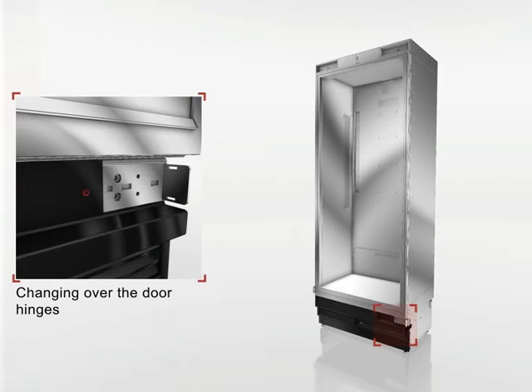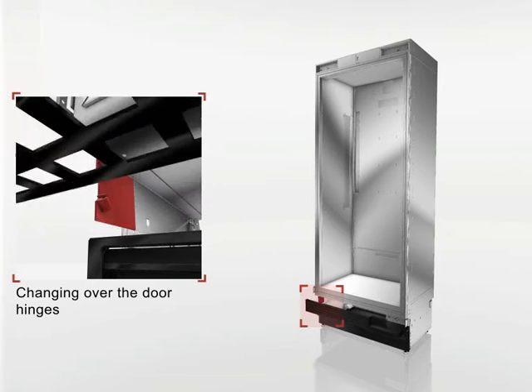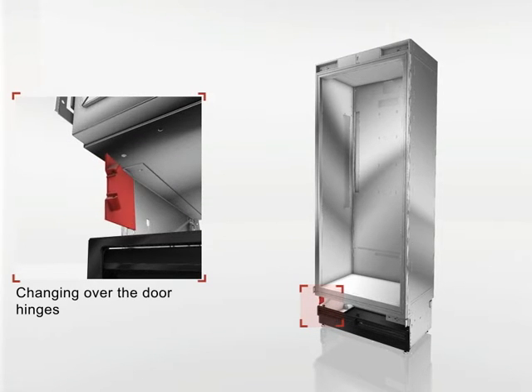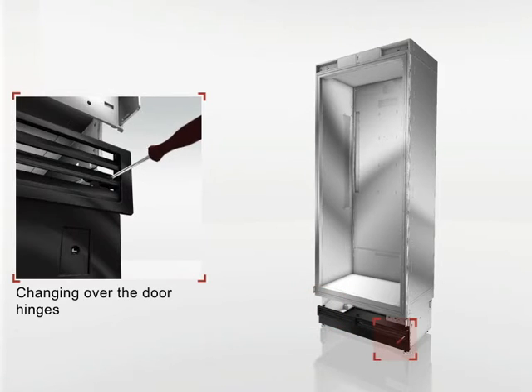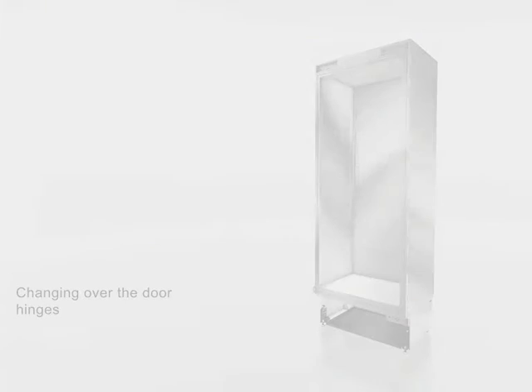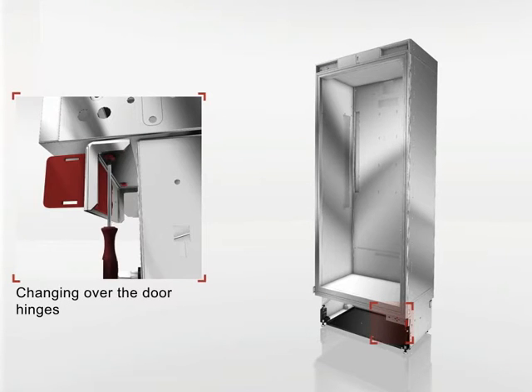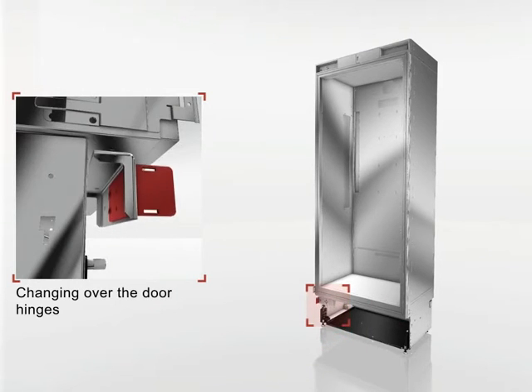Next, start the modification of the grill area. First, remove the screws. Take off the grill and the attachment part. Dismantle and switch the hinge angle. Tighten the screws.